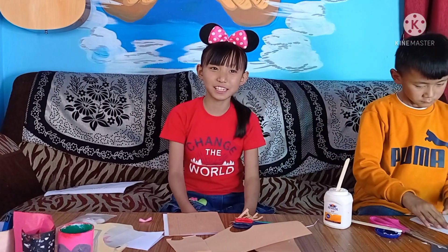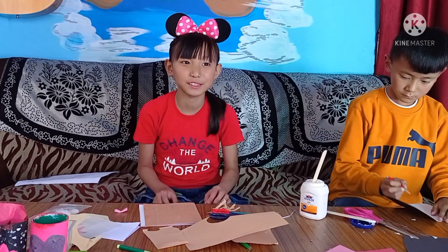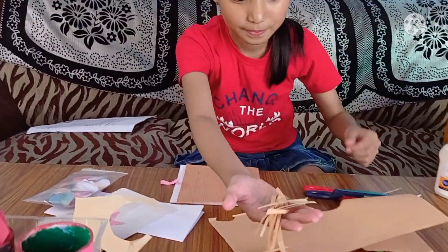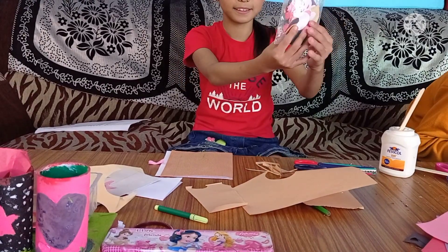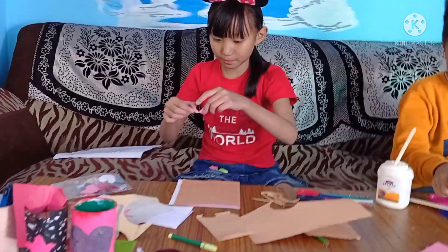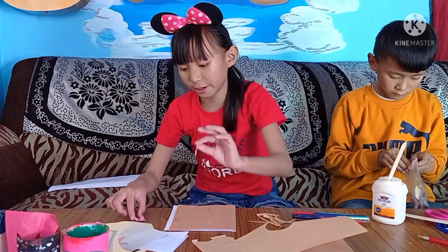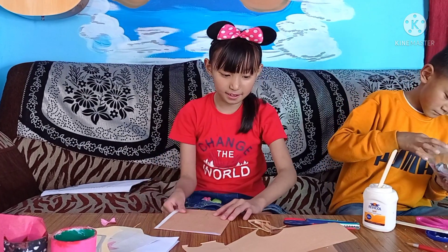Hi guys, welcome back to our channel. Today I'm going to make a birthday card for mom because tomorrow is her birthday. So let's get started. You need some strips of colorful paper — you need lots of colorful paper. You have to cut this hard job by different color paper. You can make a bow and we'll have a little thin cotton paper here to tie, like a design.